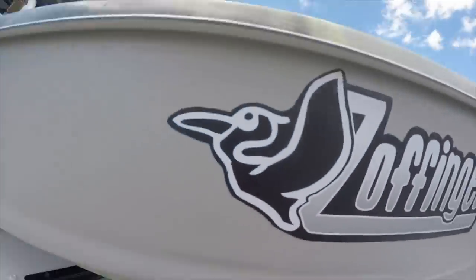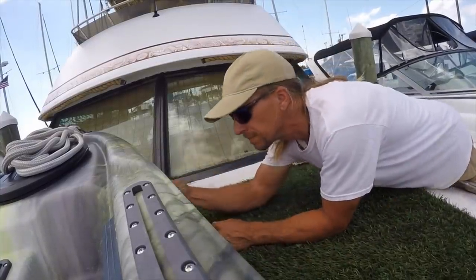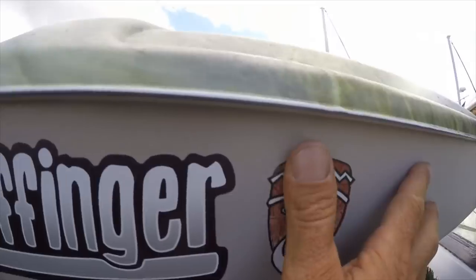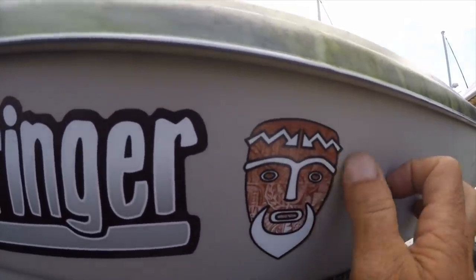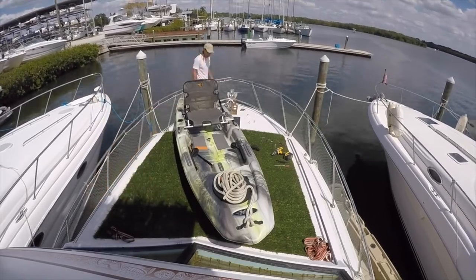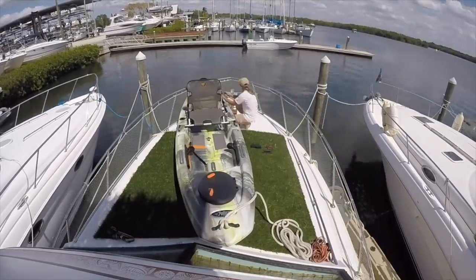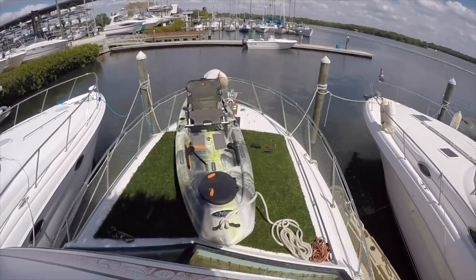Customizing kayaks is a lot of fun. I actually have a whole bunch of extra stickers like this, so you can look in the description if you're interested in finding out how you can get one. And in no time, this universal kayak trolley I bought online is installed.